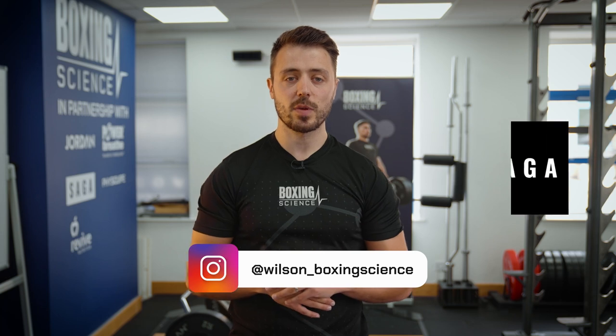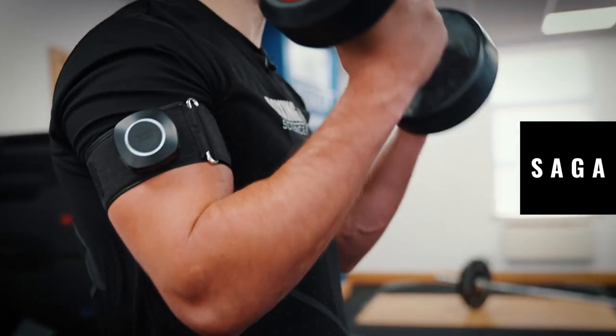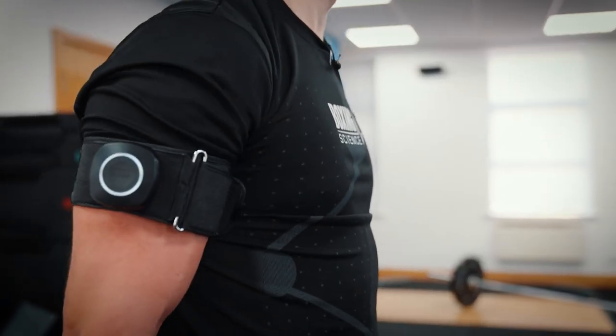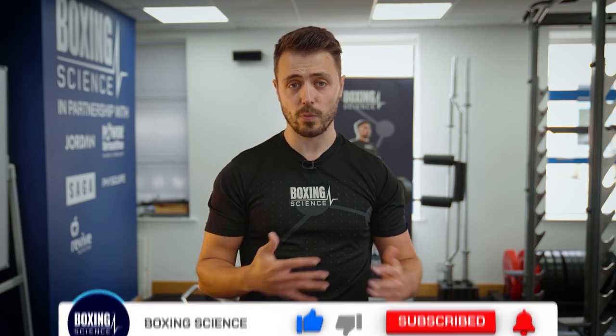Hello everybody, welcome to Boxing Science. This video is sponsored by Saga Fitness, our specialist in blood flow restriction training. In this video I'm going to be covering my top 10 exercises for BFR training. A lot of people have seen us use the cuffs down here at Boxing Science and questions are fired over to us across social media on which exercises are most beneficial. BFR is a specialist training method to help increase strength and muscular hypertrophy, but the blood flow restriction limits the exercises we can do.